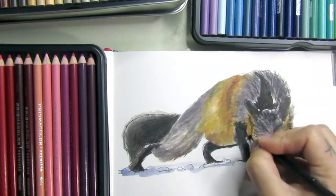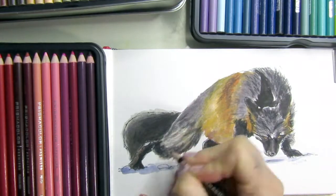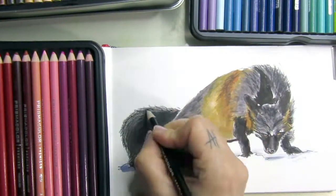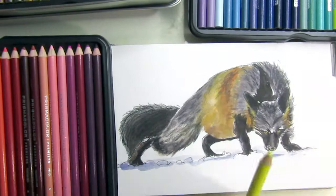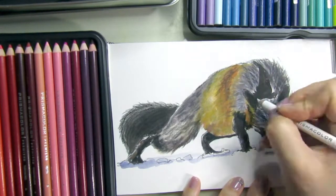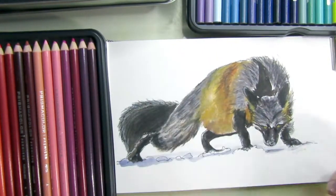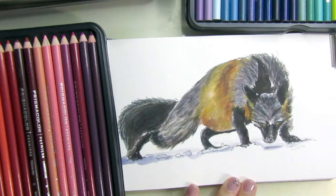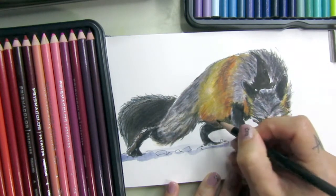I wanted to make him a little darker in some spots — I could do that with watercolor straight from the tube, but I like to go with pencils after watercolor. I like that effect a lot. With pencils I can get the texture quicker than with watercolor, and you can go back and forth with white too.